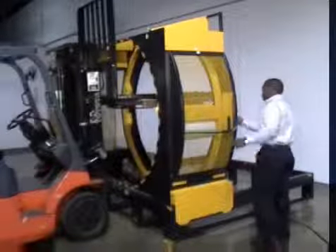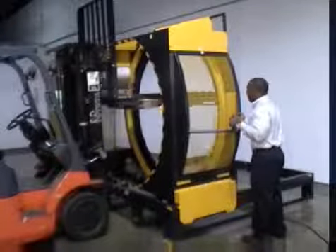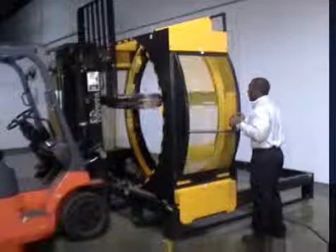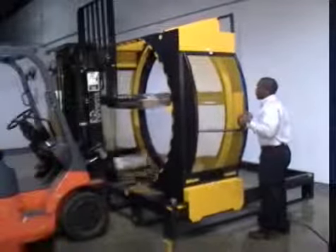The Yellow Jacket 110 uses patented orbital lock-down technology to move stretch wrap around and under each load — moving quickly, wrapping tightly, regardless of load size or configuration.